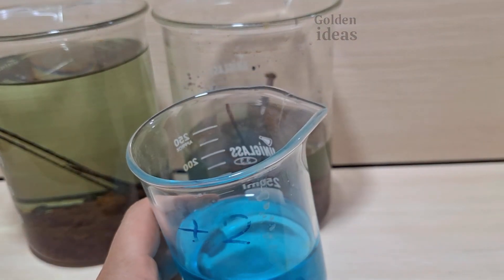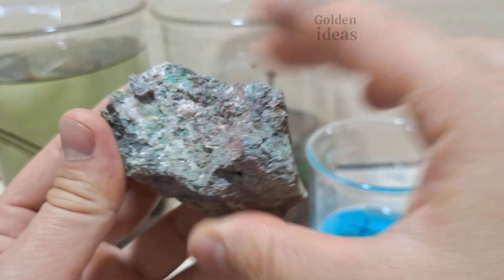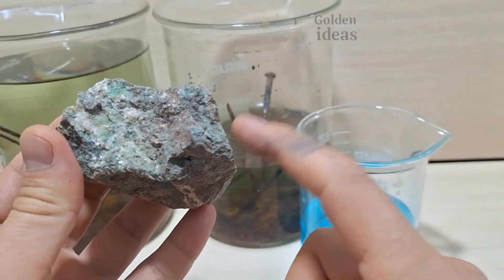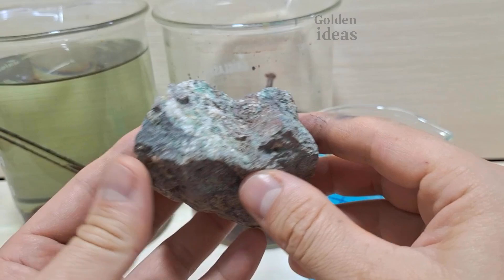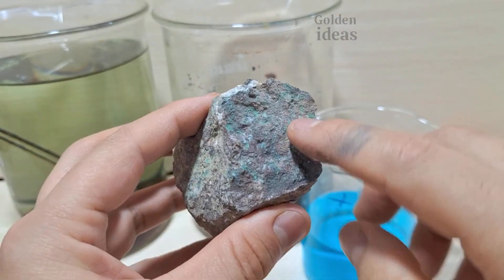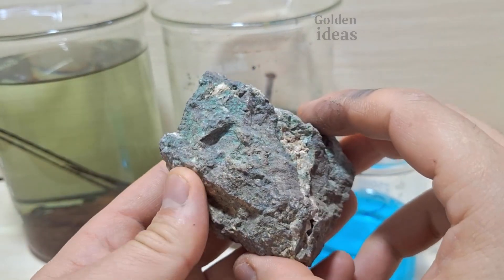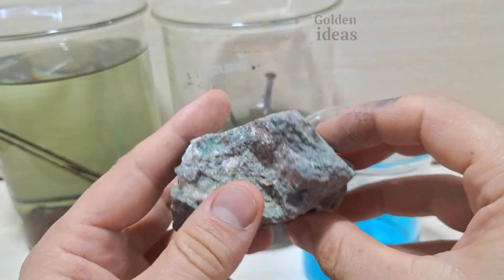I will use aluminum in the next video to compare the results. I previously powdered this mineral sample, which contains gold, silver, and copper, and dissolved it in an acidic solution. After filtering this solution, a blue color was obtained. You can see the details in the previous video.